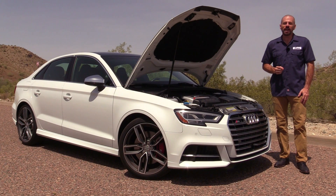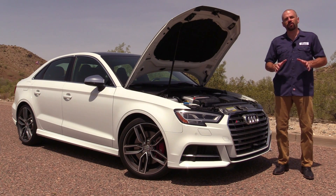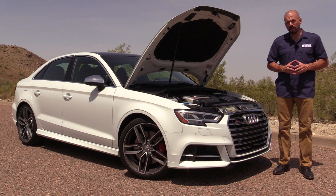Hey my good friends, Sam Hamart for Test Driven TV. Today on Under the Hood we've got the 2017 Audi S3. This has got the high output 2-liter turbocharged engine. Full Under Hood Tour, it's coming right up.